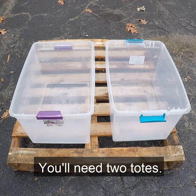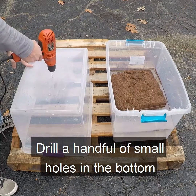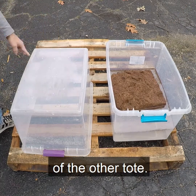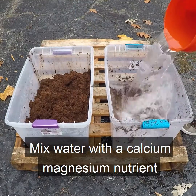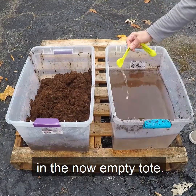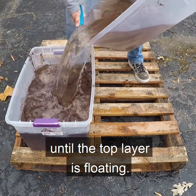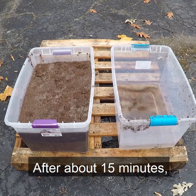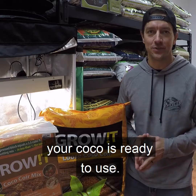You'll need two totes. Wet and rinse your coco in one tote to expand it. Drill a handful of small holes in the bottom of the other tote, then pour in your coco to drain the excess water. Mix water with a calcium-magnesium nutrient in the now-empty tote. Pour your CalMag solution over the coco until the top layer is floating. After about 15 minutes, when the solution has drained through the holes, your coco is ready to use.